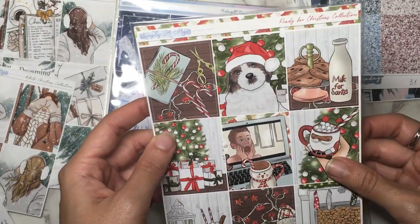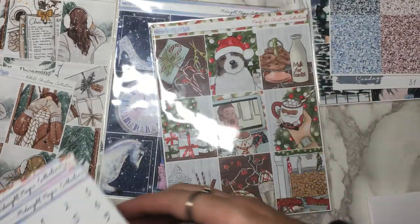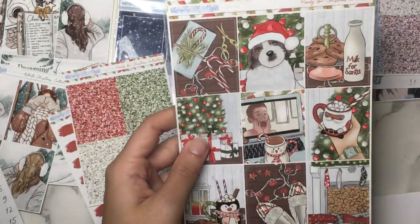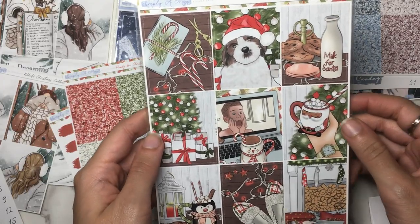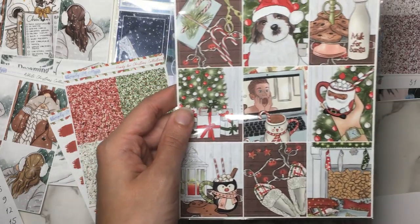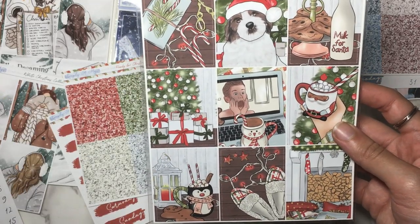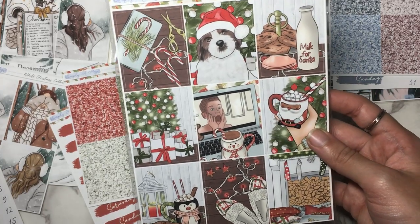Next we have the Ready for Christmas Collection. This was another set that has been done by many shops, but this one was the one I liked the best. I really like this art — it's like really classic Christmas but with a very homey feel, just like any average Joe's kind of Christmas celebration. It feels kind of like how I felt growing up a little bit — it feels like a very approachable Christmas celebration.